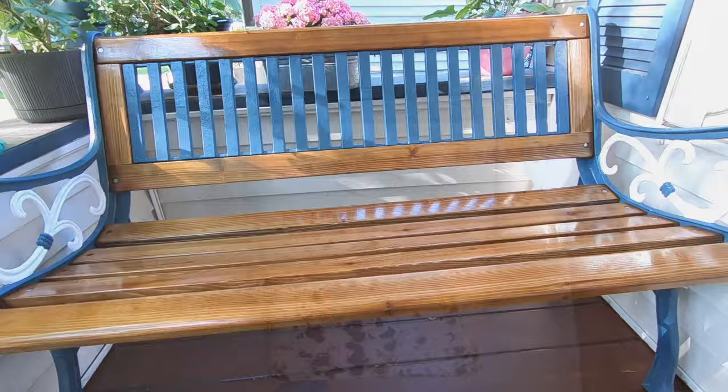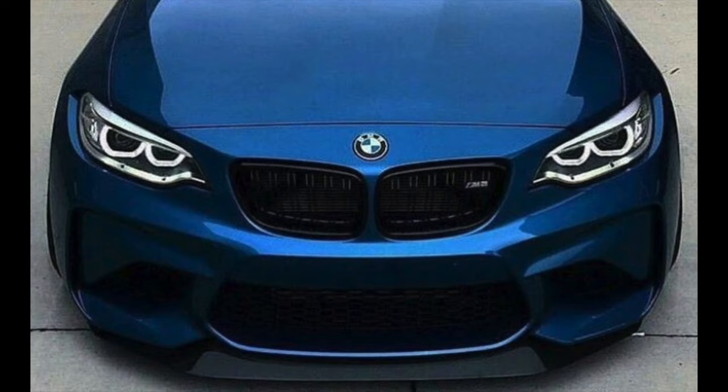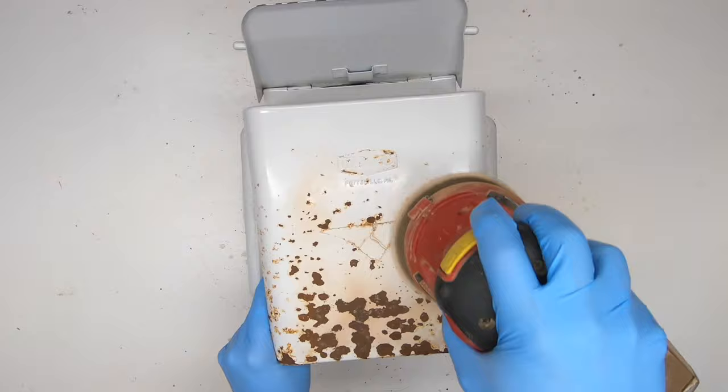For today's quick tip, I'm going to repaint this metal wall-mounted waste can. It doesn't need a car finish, there's no need to sandblast it down to bare metal. It is however going into a bathroom, so it's going to need to resist moisture and rust and look good. This method will work for many other metal objects that you want repainted and to remain durable and long-lasting.